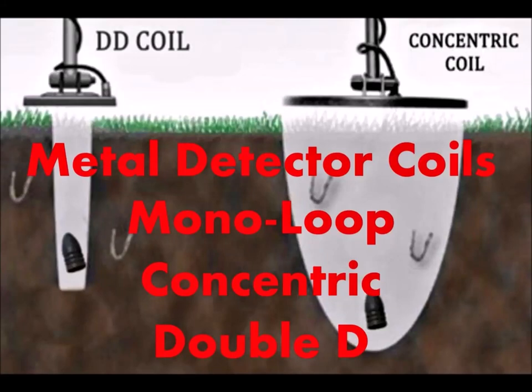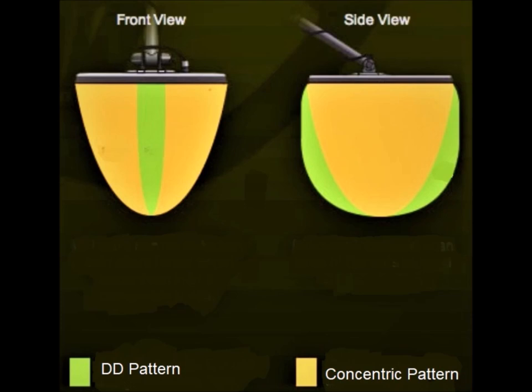Hello everyone, Terry here from GoTreasureHunting.com. I've been getting a lot of questions lately about coils. Metal detector coils come in three flavors: concentric, double D, and mono loop.